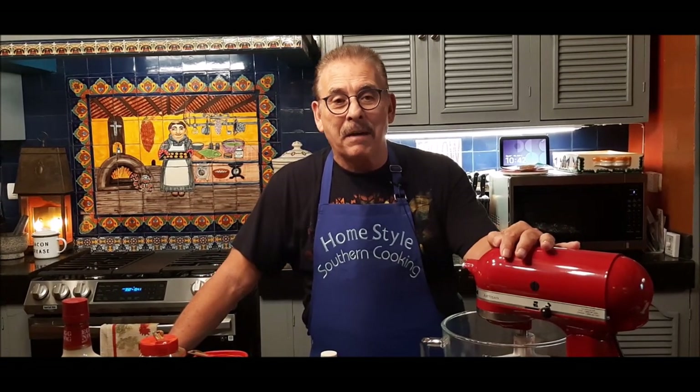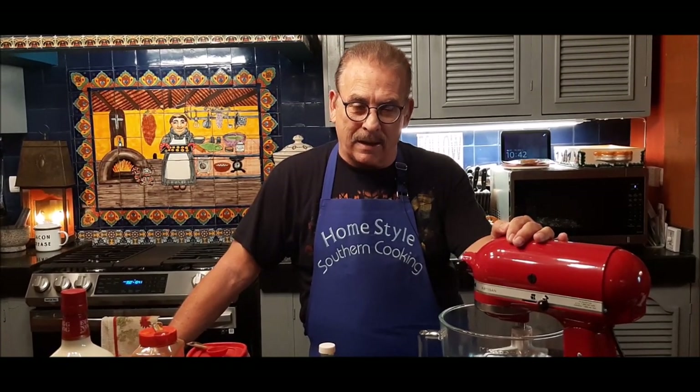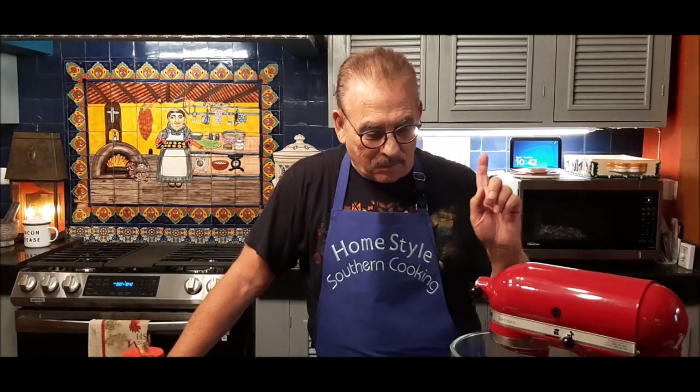Today we're going to make something completely unique and really different. We're going to make eggnog bread. Now I know people either hate eggnog or they love eggnog. Here where I live in Mexico, you cannot buy eggnog — they don't make it. In one of my videos last year I showed how to make a cooked tempered eggnog, which is really good. So if you can't get eggnog, you can make your own. When I go home for Christmas, my daughters know they better have eggnog in their refrigerator. This morning I was at Costco yesterday and I saw this traditional holiday eggnog liqueur, and I said, we're going to make eggnog bread out of that.